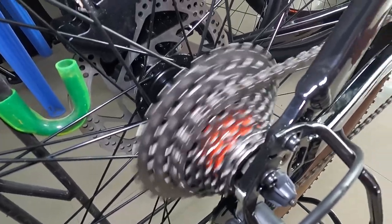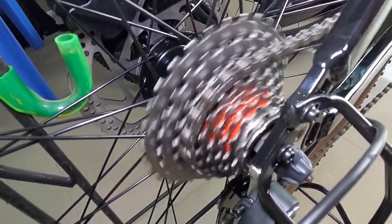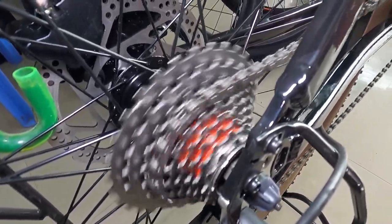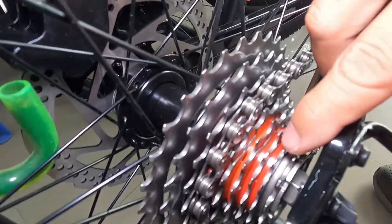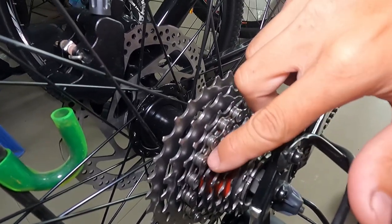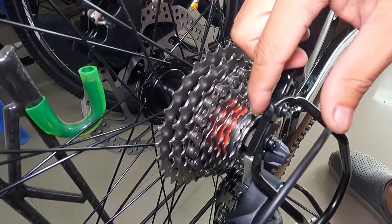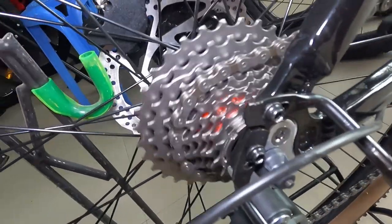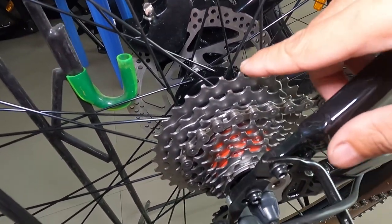Threaded type ang kanyang cags — at malakas, promise guys. Malakas ito para sa isang threaded na cags. At ang ganda nung spacer nya guys — red. 9-speed na threaded type, 13 to 32 teeth guys. 13 yung pinakamaliit, 32 yung pinakamalaki.